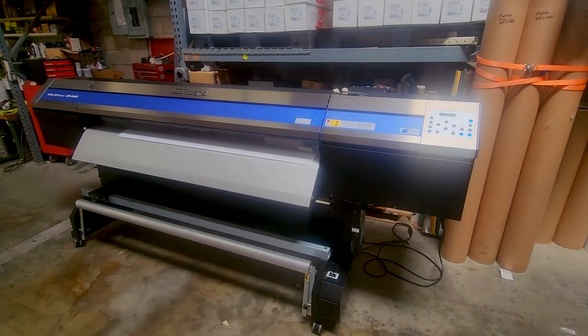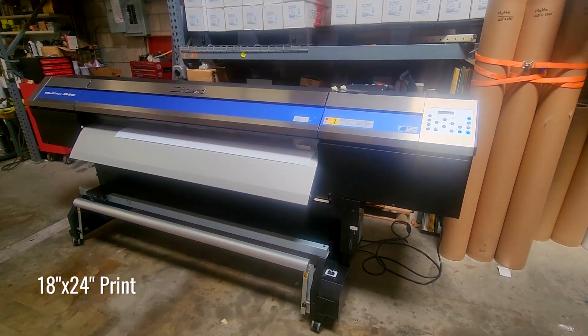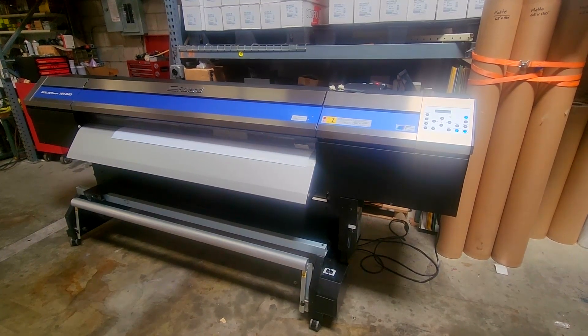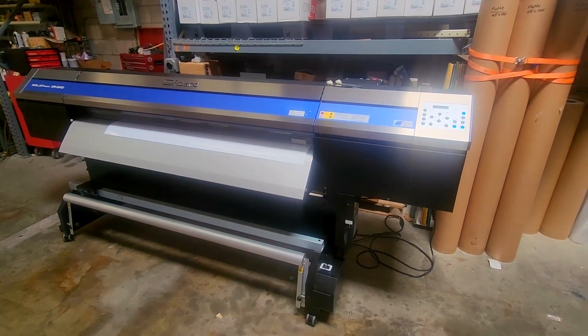As you can see, virtually every nozzle is firing — it produces high vibrant prints without banding. With its introduction, Roland debuted the popular EcoSol Max 2 ink, which is still widely available today.